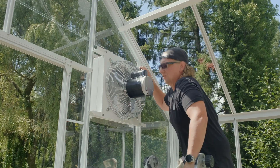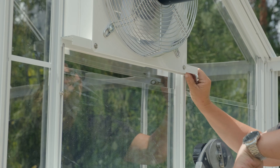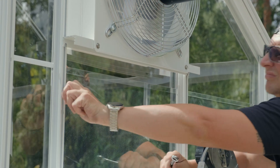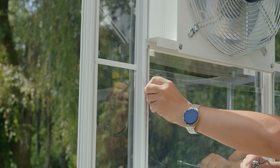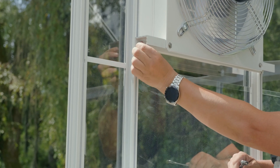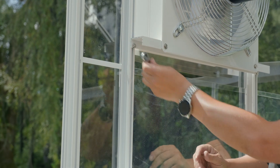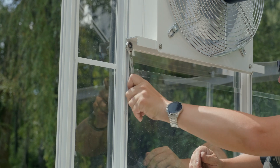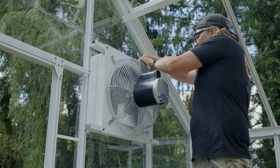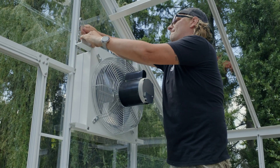I'm just gonna make sure that these will fit on the bottom, which they do. Tighten these back up, and then you have a fan inside — you're good to go.